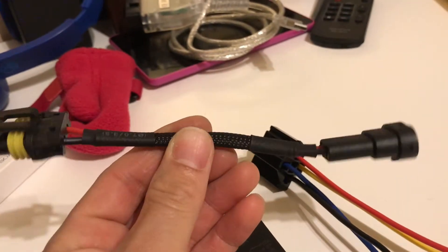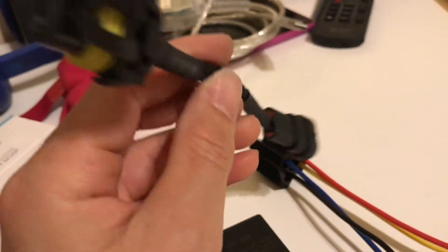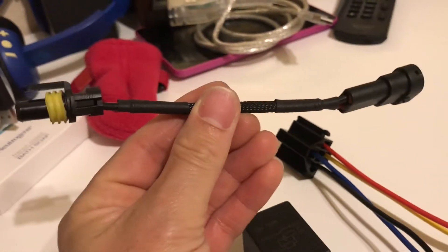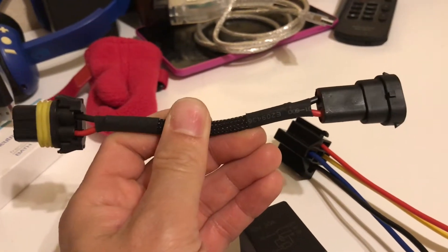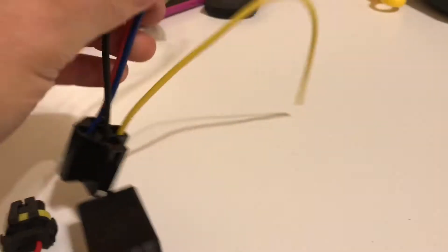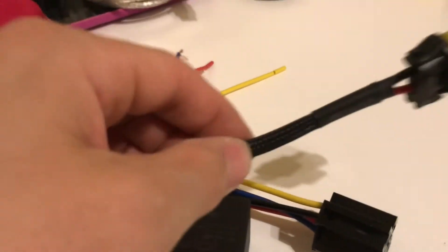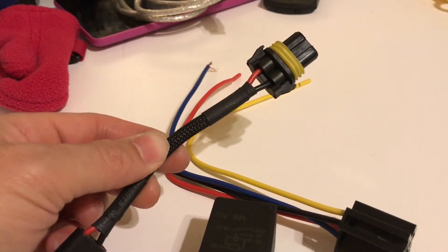Part of my HID relay setup comes with this H11 to 9006 adapter — it's just a little jumper between my harness and the HID harness I got from TRS. What I'm going to do today is cut this up, splice it in here, basically put the relay between this connector, then solder it and heat shrink it together, and put it all in.